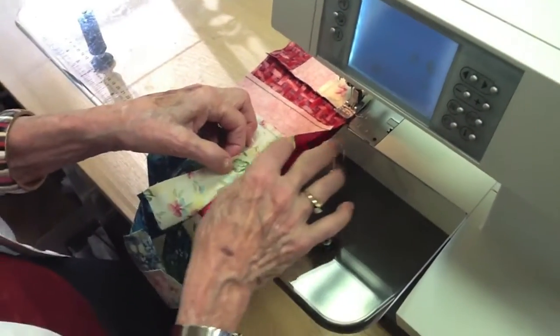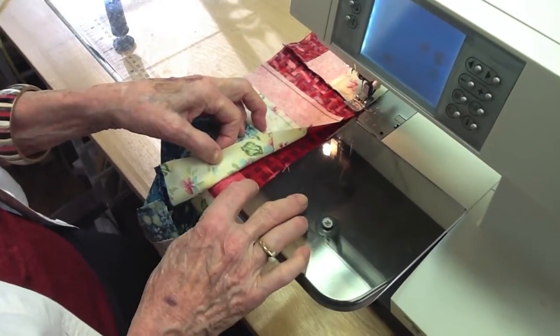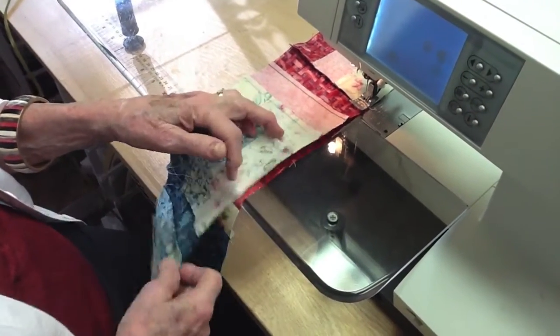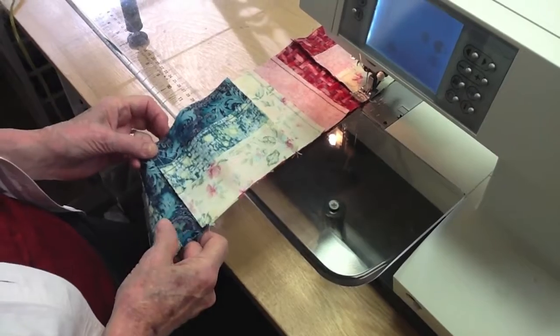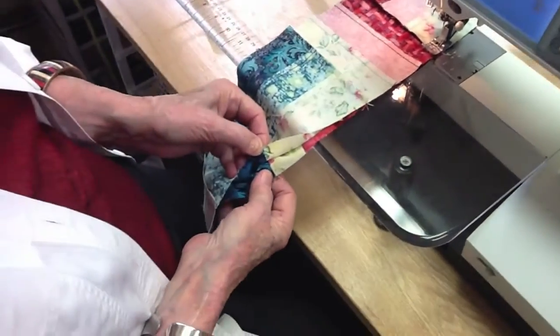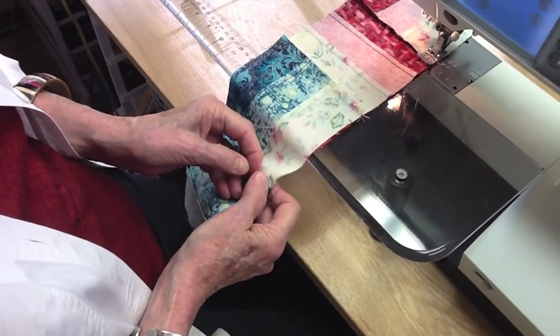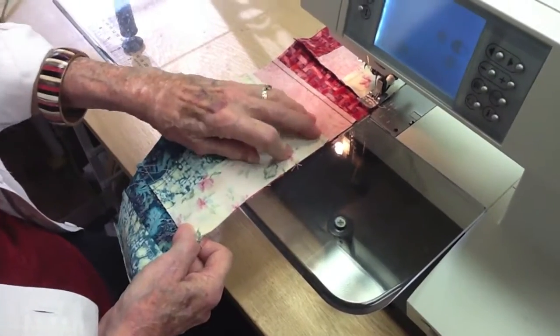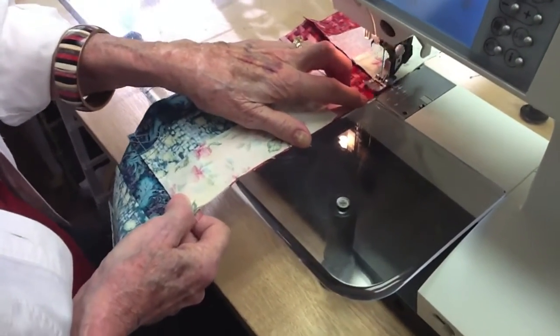Now because this is solid and this is solid right here, we really don't have to match that up, so we're going to use that as a leeway. We're going to come down here and match this, because this does matter where those two come together. I'm going to hold it, pull it a little bit, and keep going.